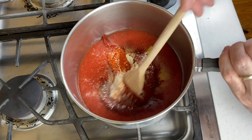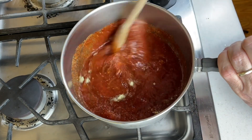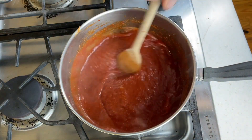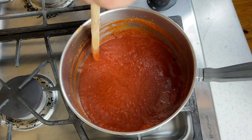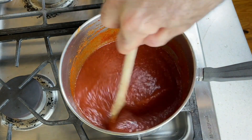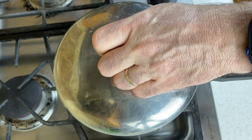Mix this well and simmer it until it's reduced to the consistency you want for your barbecue sauce. I want this to reduce to about half because I have quite a bit of liquid from the tomato sauce, so I'm going to cook this for about 30 minutes or so. Here's my sauce after simmering for about 30 minutes — stirred occasionally along the way. It's thickened nicely and it'll thicken even more when I cook it with my shredded seitan.